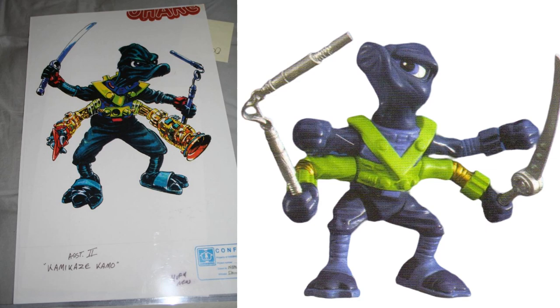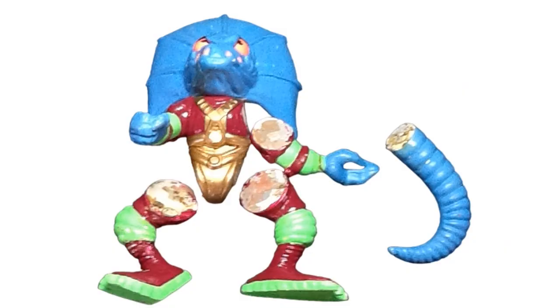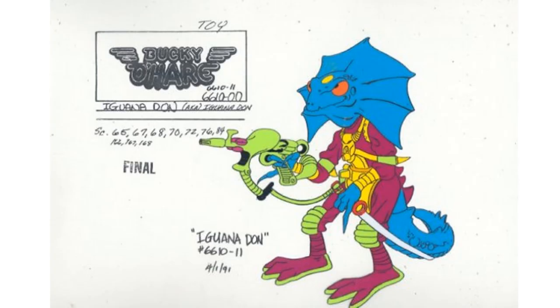We've got Kamikaze Camo here — there's the nunchucks artwork. I wish the figure would have turned out like that artwork — those bottom arms are amazing. There's a scale reference and a prototype with all kinds of weapons, unpainted. We've also got Sly Lezard — there's his prototype with a picture from the article showing him with the tongue sticking out, a sword, and a blaster. The artwork reveals they originally called him a 'Quant Iguanodon.'